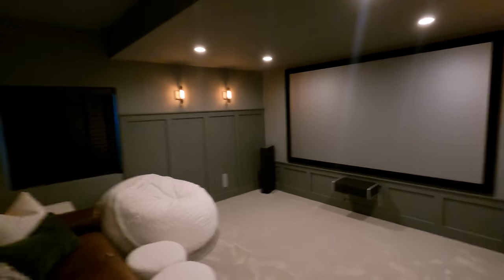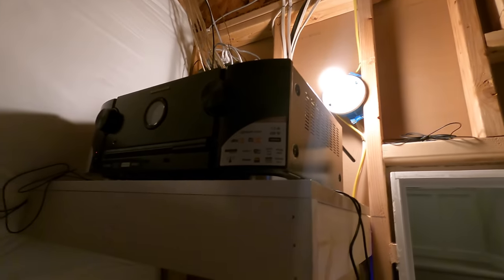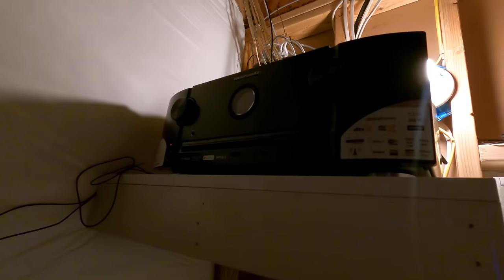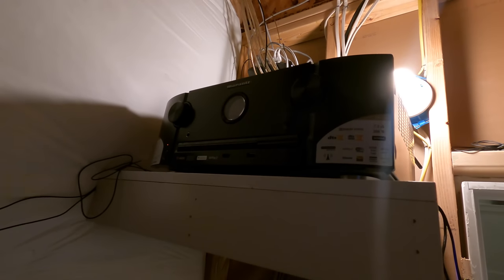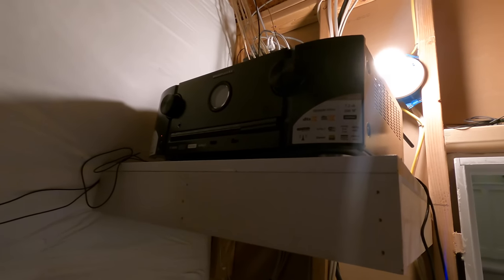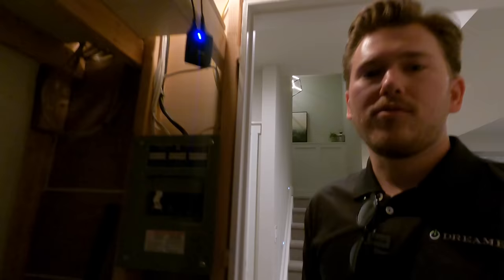Everything is terminating over here in this other room. Up here on this shelf — this is kind of the HVAC utility room — the client just has the amp and the components. This is the Marantz 5014 and this will actually power up the full system, as well as in the future an additional Atmos set of speakers. That would be one thing to consider in your own home — doing like a 5.1.2 Dolby Atmos system, because that'll separate out the effects between height and low effects, making it very immersive and realistic.